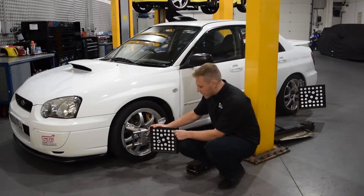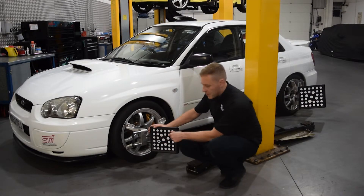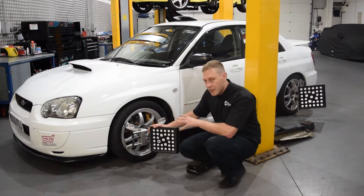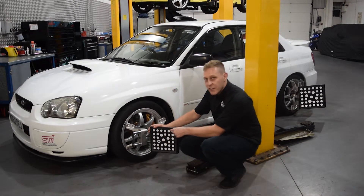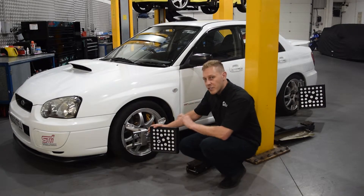These targets work in a pretty unique way. Each target is covered in reflective dots. Each dot is known by the machine to be a very specific size in millimetres and round to within a very, very tight tolerance.